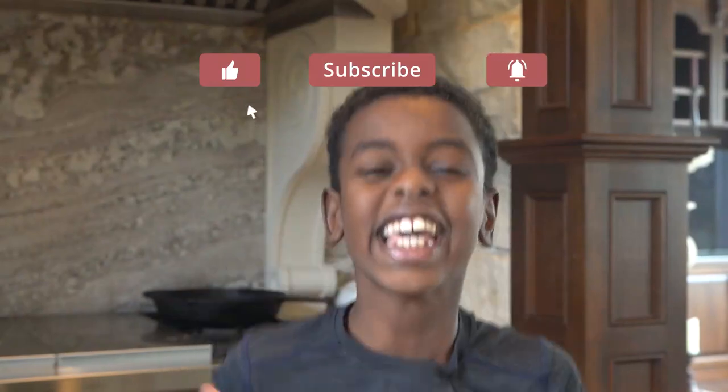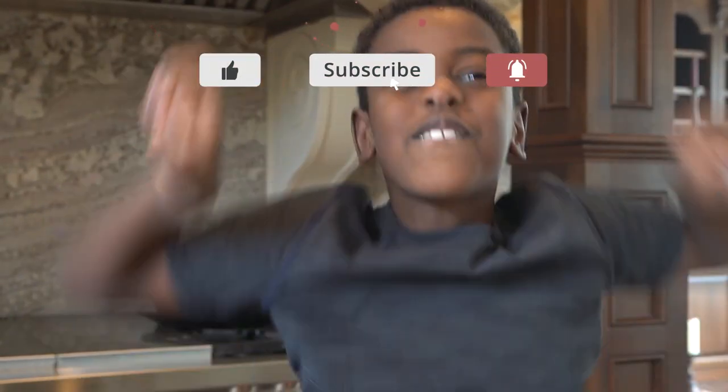Mahalo. Sharing is caring — share this video with your friends.